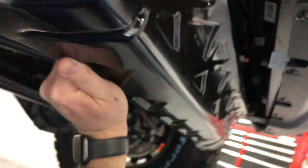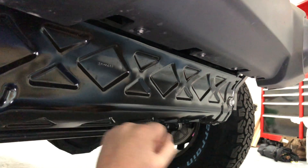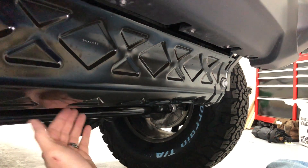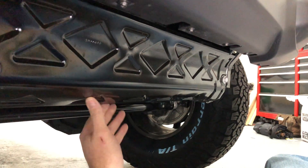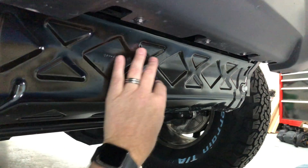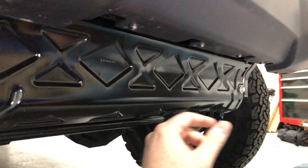This is a little hard to see, but this is the sway bar disconnect for the JL, and this is all that's protecting it from taking an impact from a rock. It may not be likely, but it's possible, and I don't want to find out the hard way. So we have a new skid plate that will take the place of this and protect it — that's what we're putting on today.